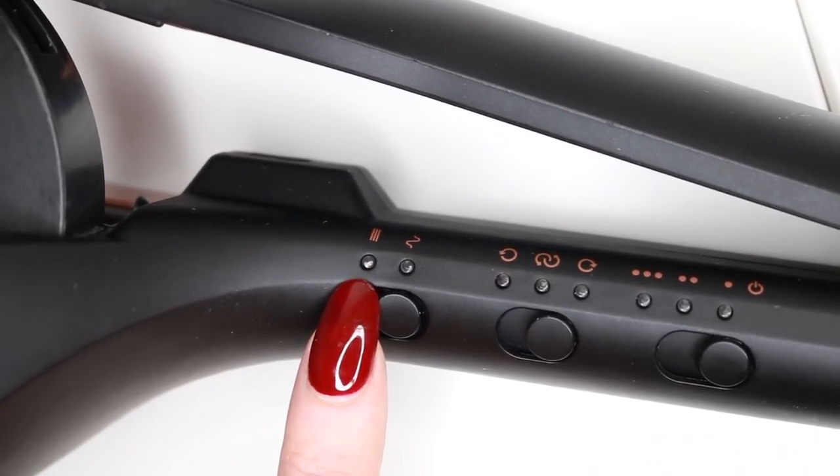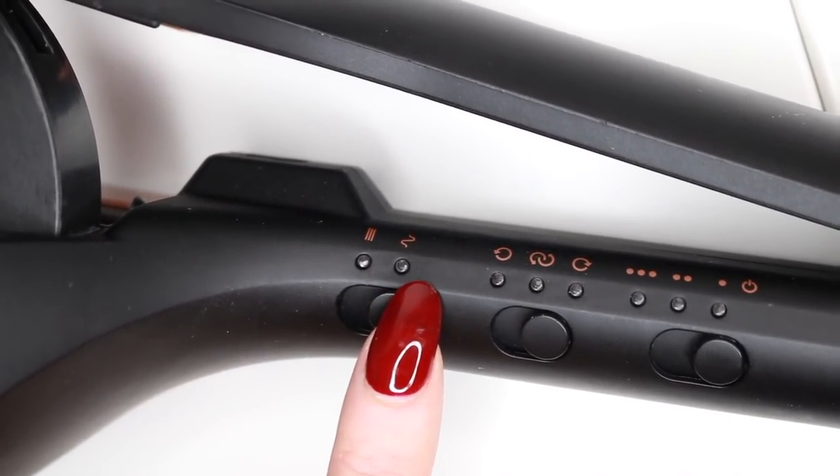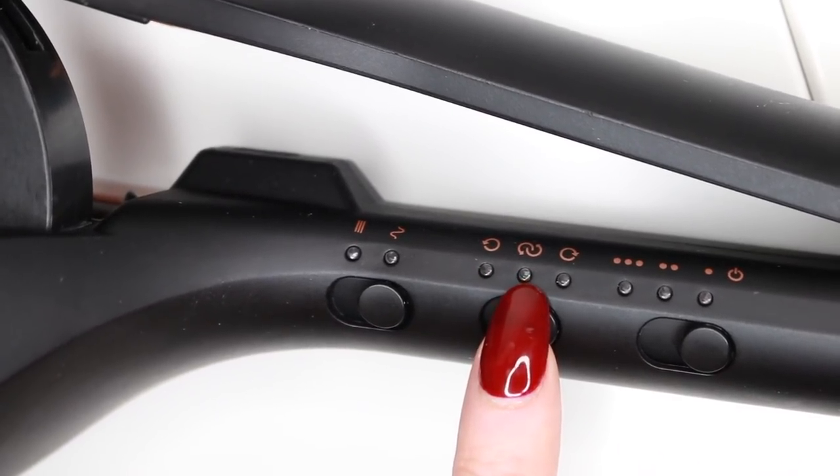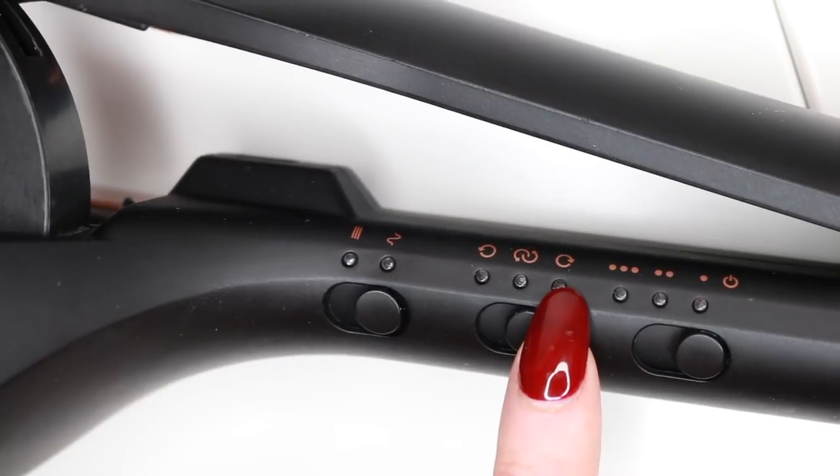The first setting is just whether you're picking straight or waves. There are lines for the straightness and a squiggle for the curls — very self-explanatory. The next thing you have are the curl directions. You can pick left, alternate, or right. Left for the left side of the head, right for the right side, and then alternate will have the machine go left then right, then left and right. Very easy.